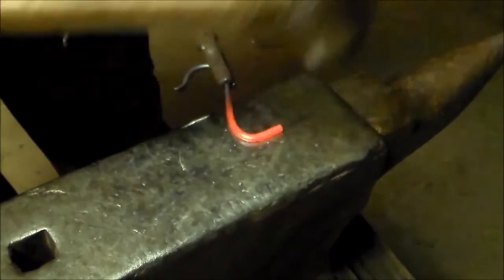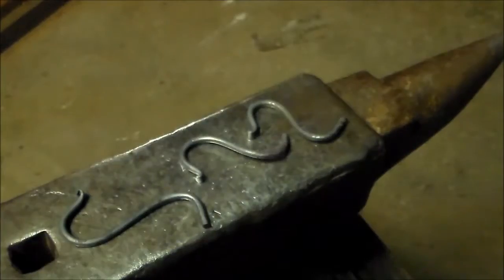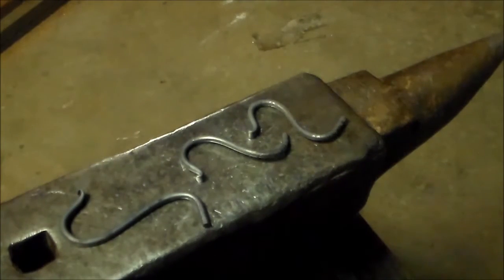Bring it around a little more — that's about it. You're going to do that to all three of these. I've got the three done. Looking back, that's not the way I ever do it. I always do what I'm about to do to the main bracket first, and then come back and do this all at once when I'm attaching them. Anyway, me being stupid — I'll explain it again later.